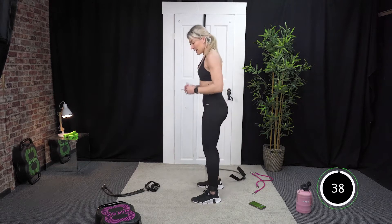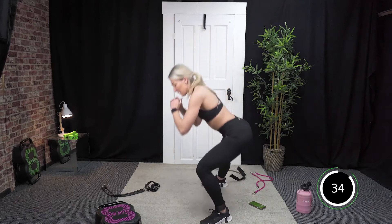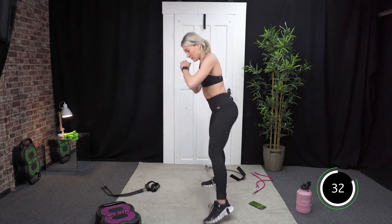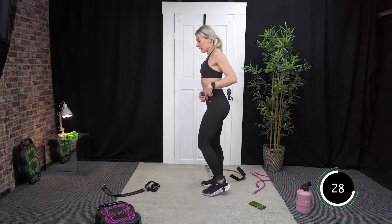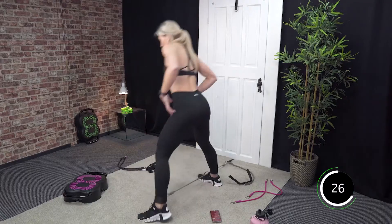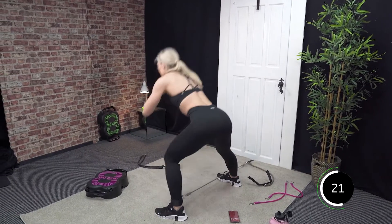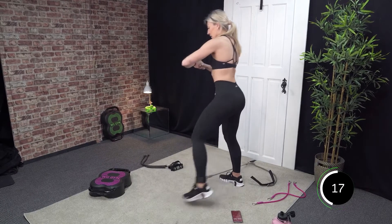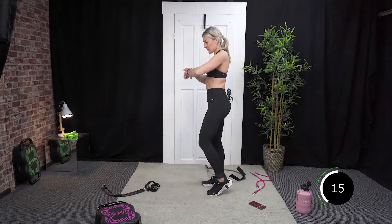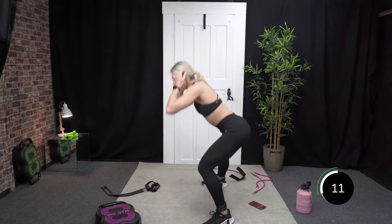All right, we ready? Let's go. Remember pushing the hips back — you should feel this in the side area of your glutes. Good, you are halfway. Last 15 seconds.